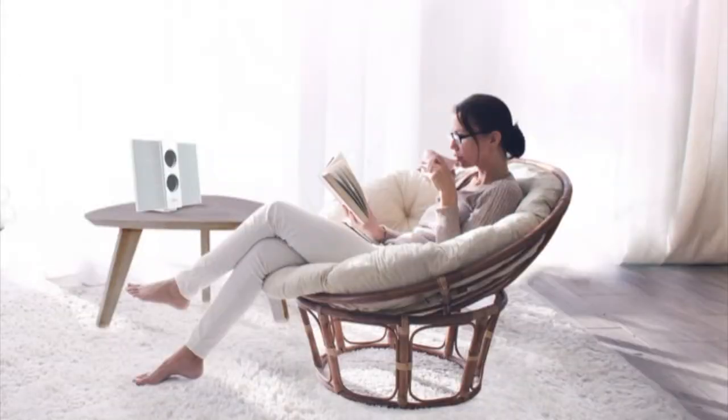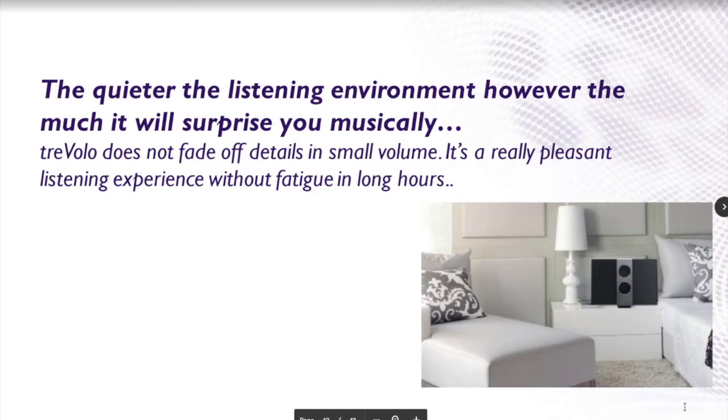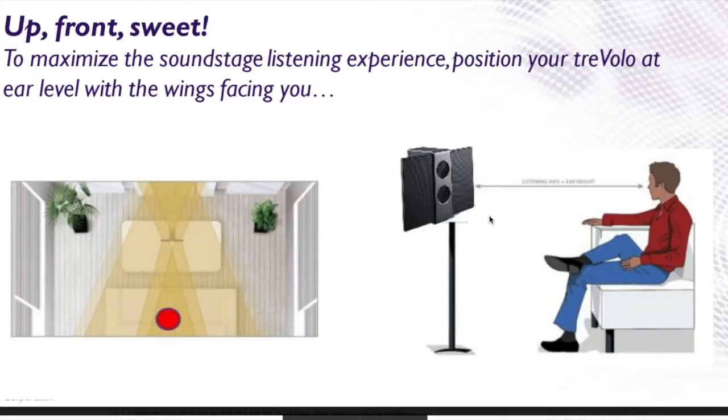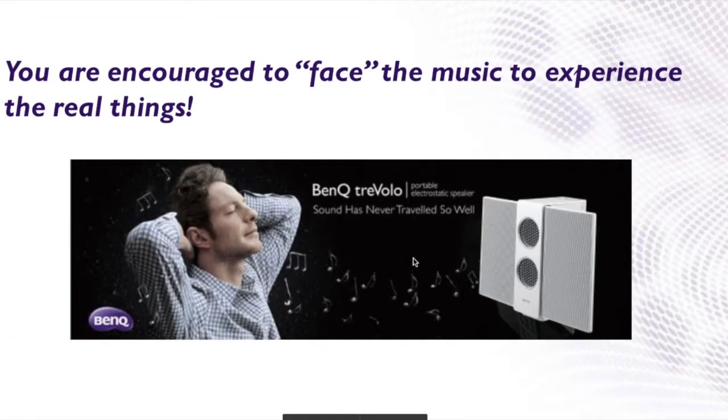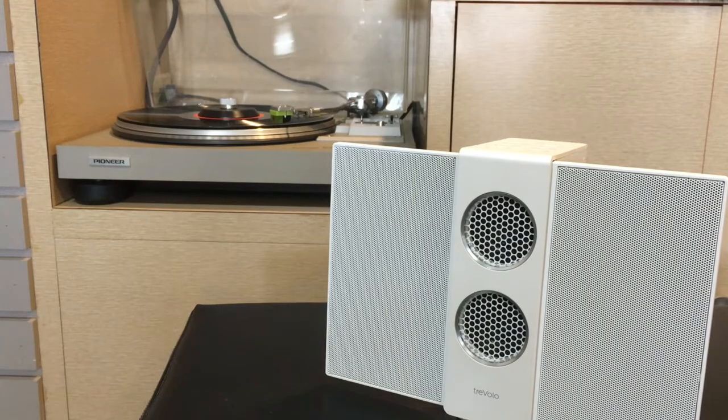BenQ is billing the TrevelOS as an audiophile product. They want the listener to play uncompressed lossless files in a quiet room while sitting down looking at the speaker. This is not the usual market for a manufacturer of portable Bluetooth speakers, which is why I think they sent this to me — because vinyl lovers experience their music in much the same way that BenQ wants people to experience their speakers.